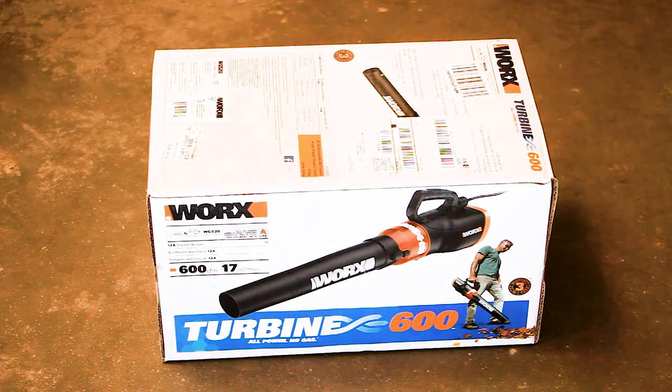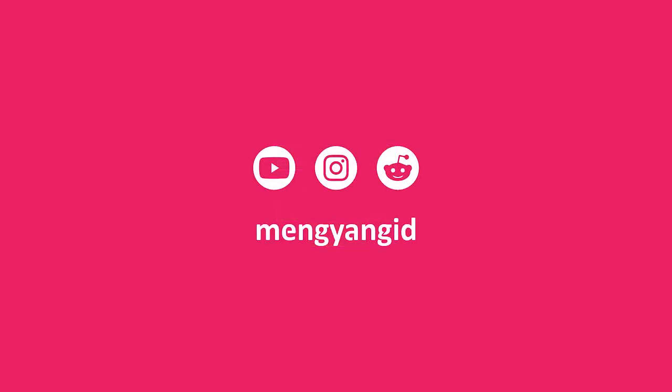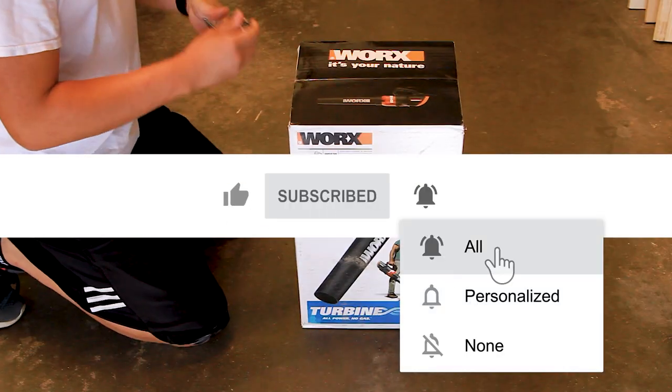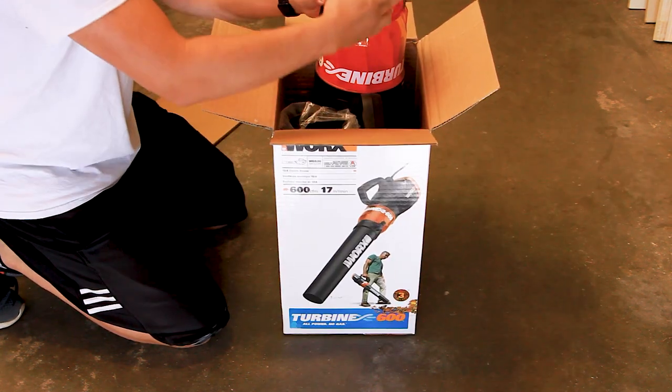Hi, welcome back. My name is Meng. Let's review the Worx Turbine 600 leaf blower. I haven't used any other leaf blower, but from the specs, reviews, and down to cost, I can honestly say that this is the best corded leaf blower in its class.